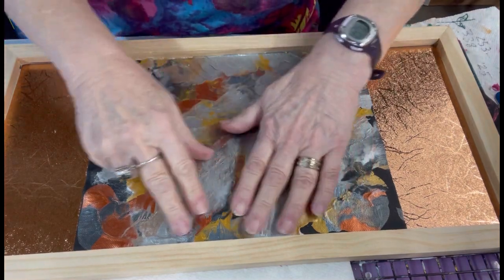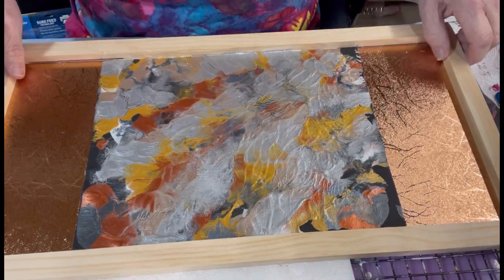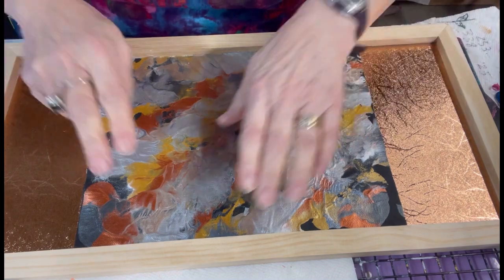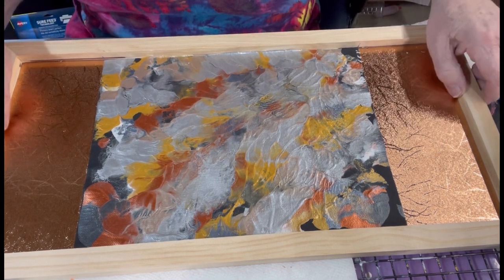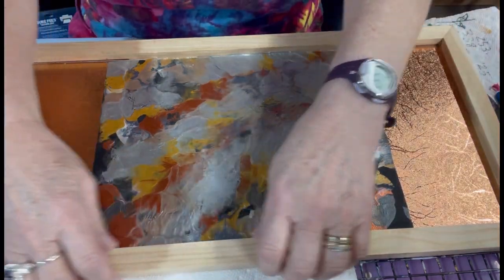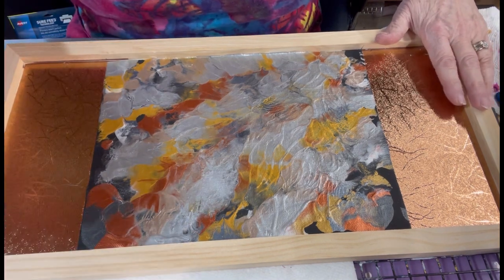That looks good, with the exception of this little bit right here, which I'm going to fill in with a metallic marker. I would like to have had it perfect, but today life is not perfect. So we're good. So I pasted down my canvas, and I've got my sides done. You can see how pretty this looks. The next thing I need to do is I'm going to put some stain on the wood before the resining, because then that will seal it in really nicely.